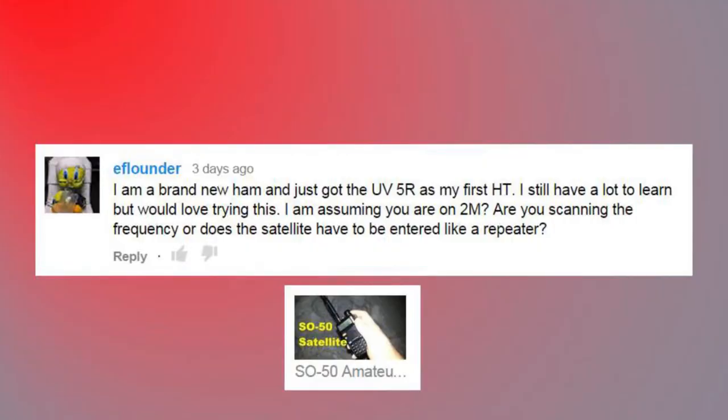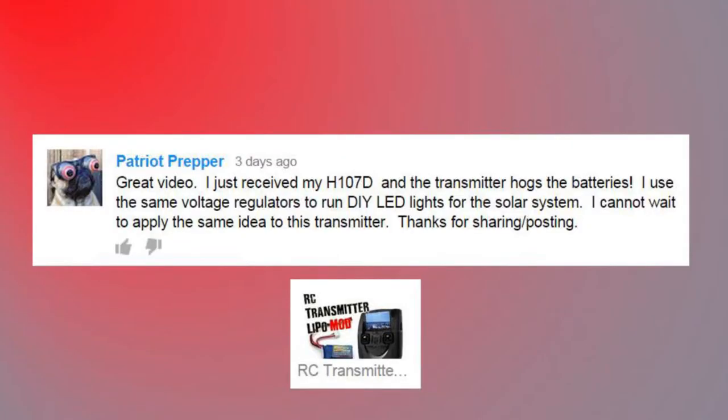'I'm a brand new ham — just got the UV-5R as my first handy talkie. I still have a lot to learn but love trying this. I assume you're on two meters — are you scanning the frequency or does the satellite have to be entered like a repeater?' Well, if you want to talk to the satellite that's exactly what you do — you set it up as a repeater, because that's exactly what it is. If you just want to listen like me, you program in the downlink frequency, start higher than the downlink, and work your way down to correct for Doppler. It's super easy — just a downlink frequency.